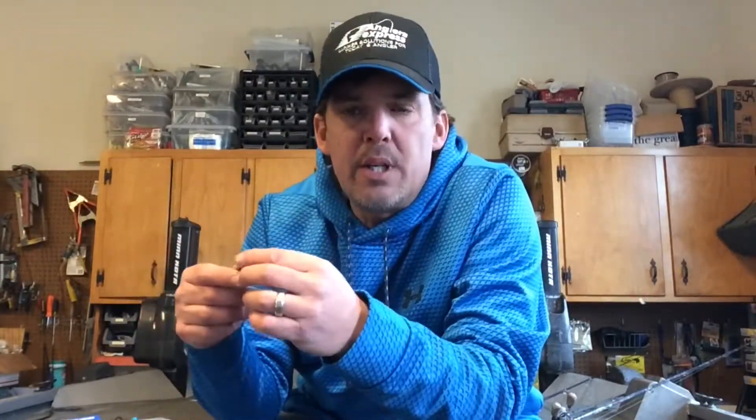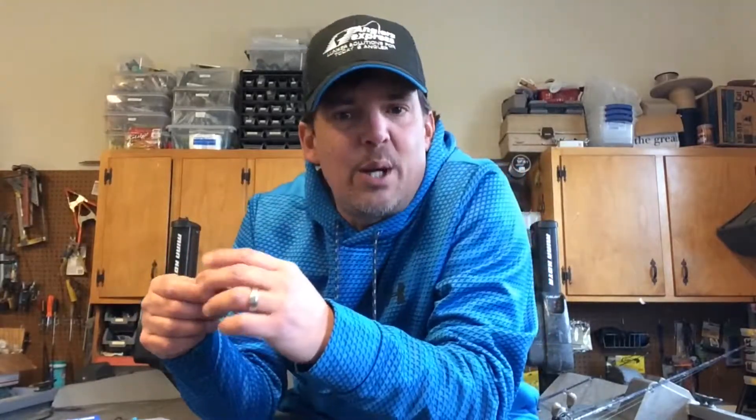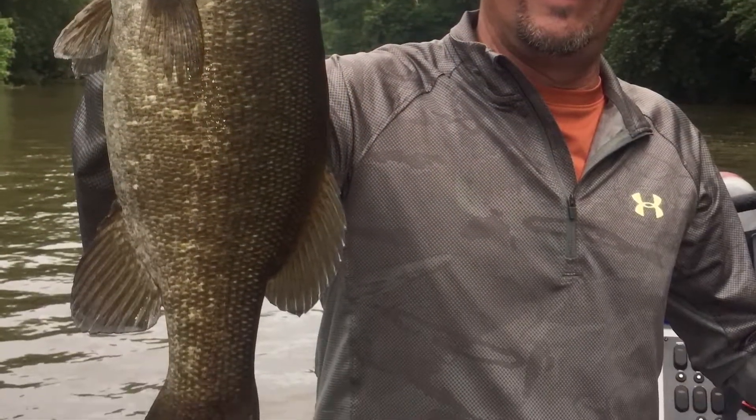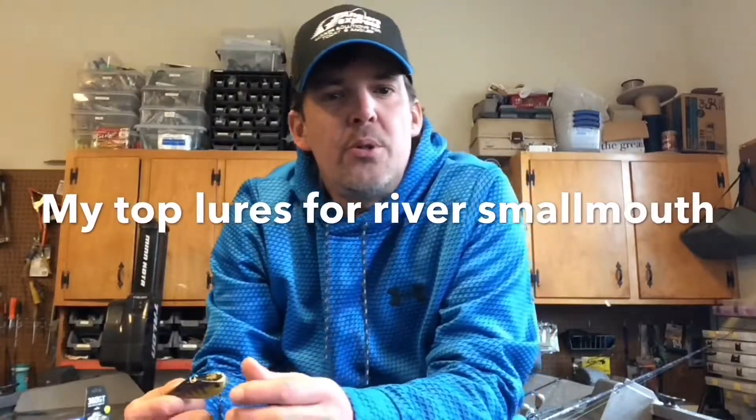The soft, subtle action of this bait really came through and delivered a lot of fish. It's also a great bait if you're taking your kids out — single hook, it's not as dangerous as swinging trebles around, and it's real simple and easy to use. Colors: I'll be honest, I didn't get too creative — I fished Smelt and Houdini and really didn't have to go anywhere else. This will definitely produce for river smallmouth.